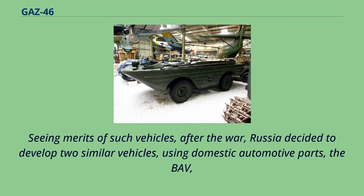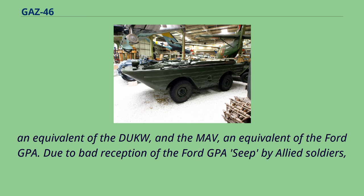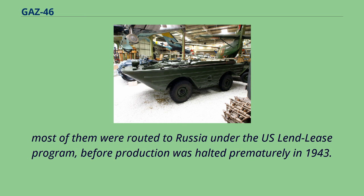Seeing the merits of such vehicles, after the war Russia decided to develop two similar vehicles using domestic automotive parts: the BAV, an equivalent of the Duck, and the MOV, an equivalent of the Ford GPA. Due to bad reception of the Ford GPA by Allied soldiers, most of them were routed to Russia under the U.S. lend-lease program before production was halted prematurely in 1943.